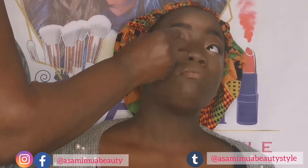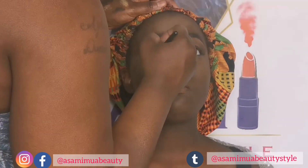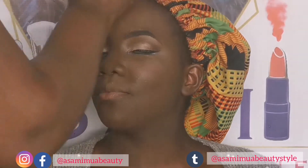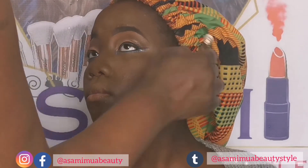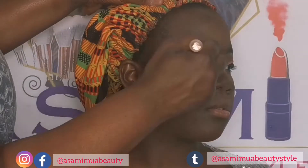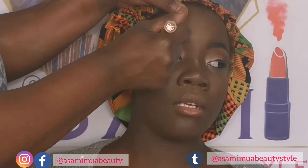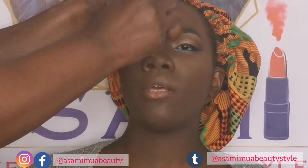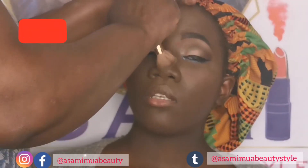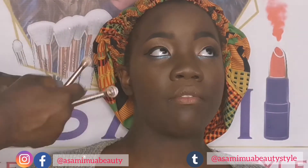I set everything in place. I wouldn't normally use Laura Mercier Translucent on her — I usually use my terracotta shades — but because the foundation was a bit light, I felt I had to. Then I went under her eyes with the Colourpop gel — I can't remember the name, I'll put it in the description box. Then I used a little bit of the Juvia's Place highlighter from one of their blusher palettes — I'll put that in the description box too.